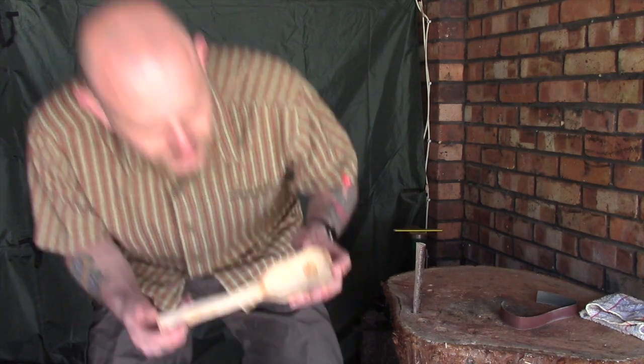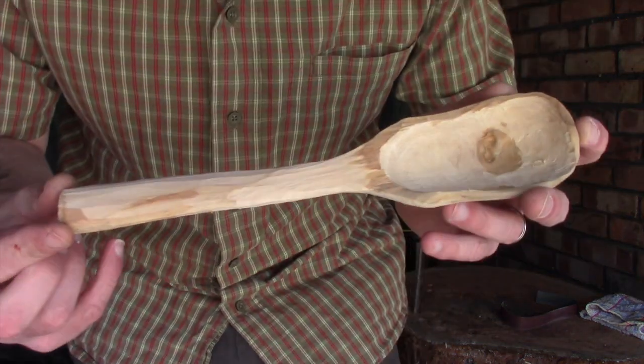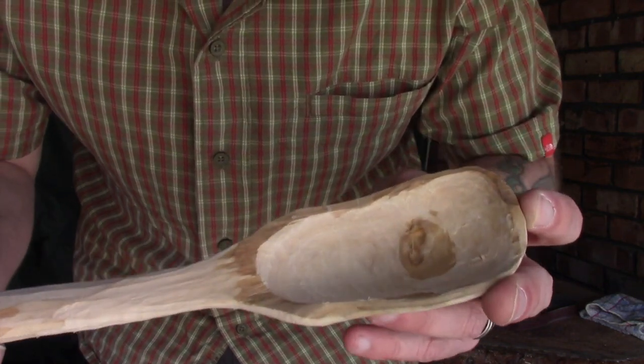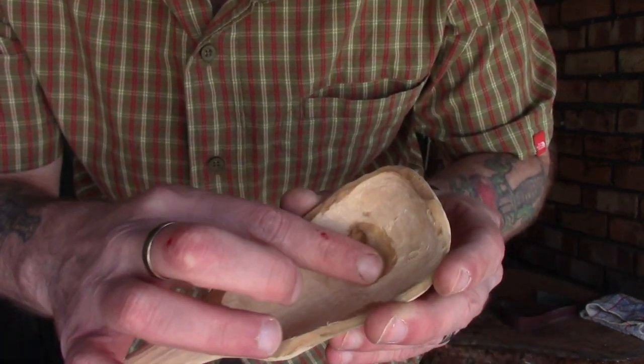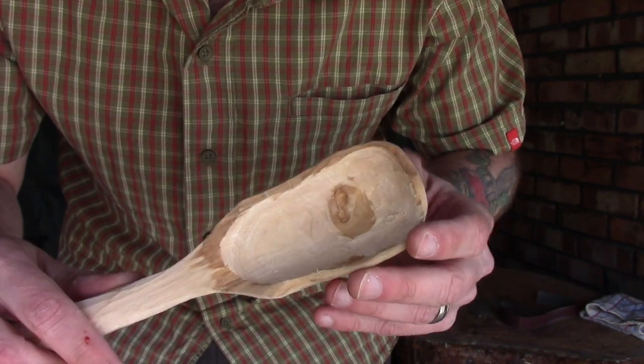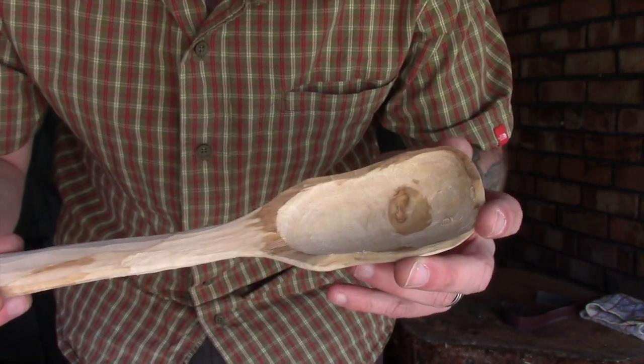Hi guys, I'm Woodcraft Hamster and I thought we'd have another look at our unusual spoon. As you can see I've kind of finished this off since the last episode. We've scooped out as much of the bowl as I'm willing to do. There's a little bit in the center which has got very thin, so I'm going to leave that apart from a little final bit of sanding.